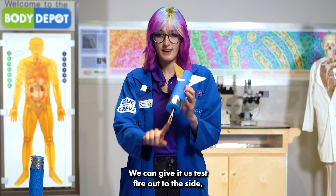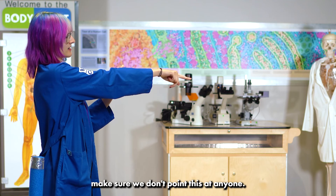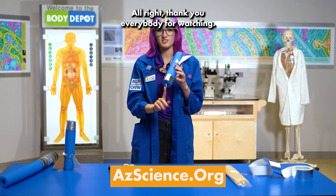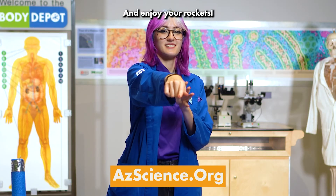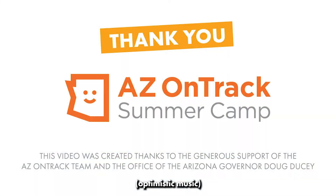We can give it a test fire out to the side — make sure we don't point this at anyone — and there it goes! Thank you everybody for watching. My name has been Haley from the Arizona Science Center. Enjoy your rockets!